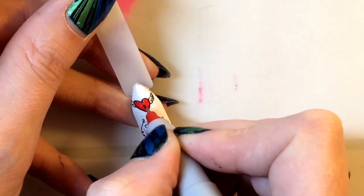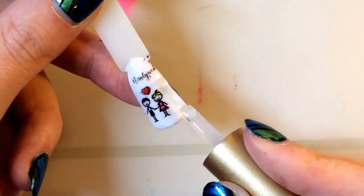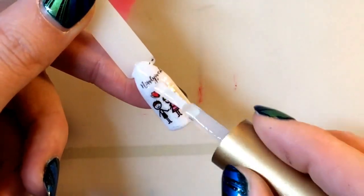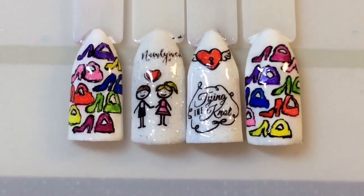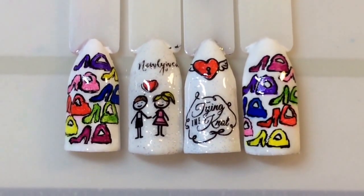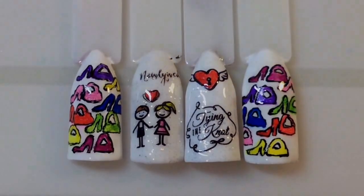I'm using a top coat and I go carefully over where the Sharpie pen is because I don't want it to blend and smudge, but as you can see there weren't really any issues with that. This is the end look — I wanted the shoes and handbags to look better than they did, but I am happy with the design. It's really cute.